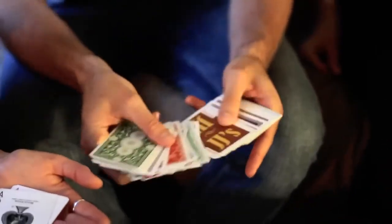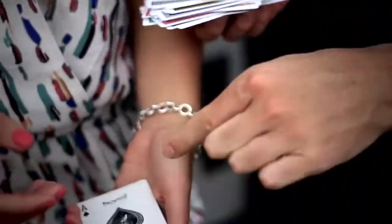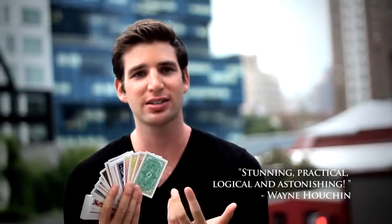Every single card — every single card is different. Even the ones in your hand. You turn them over. Even those cards. The style, the handling, and the finish of this deck of cards is state of the art.